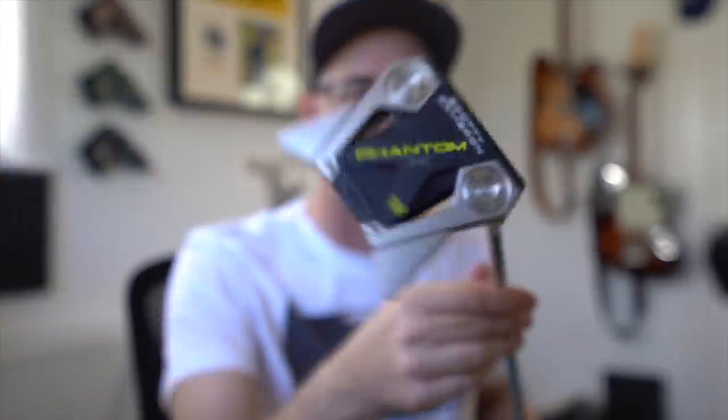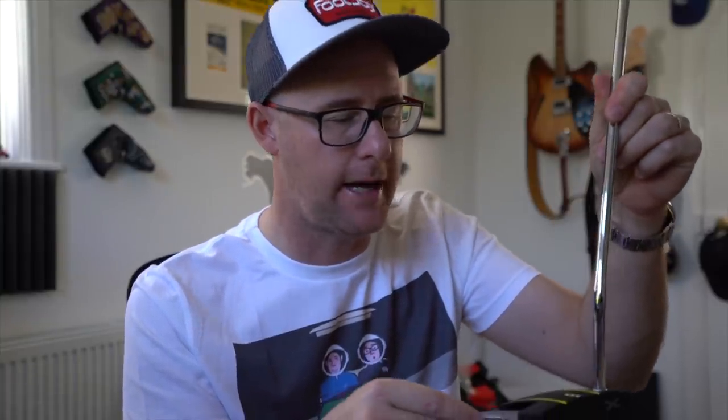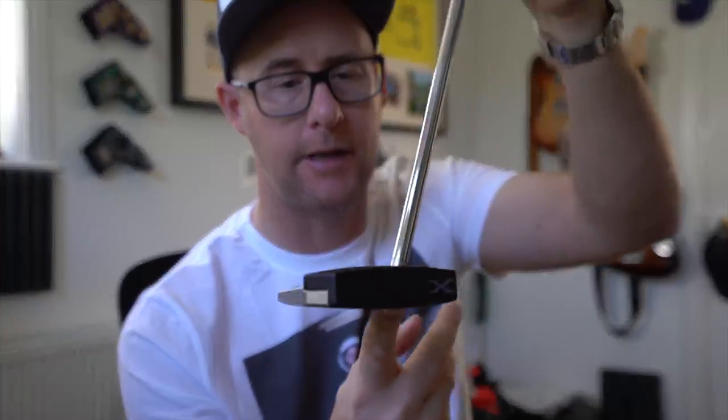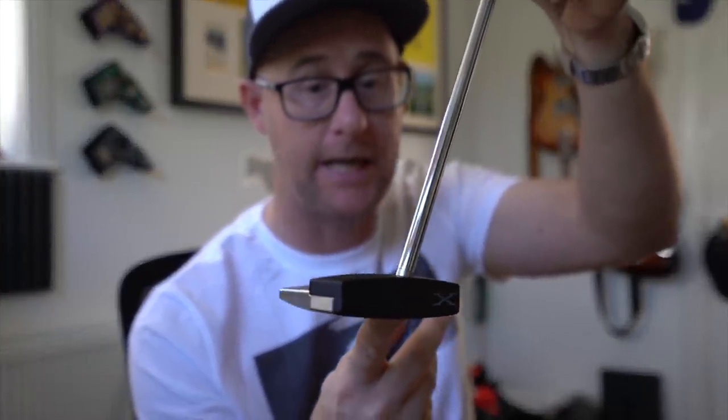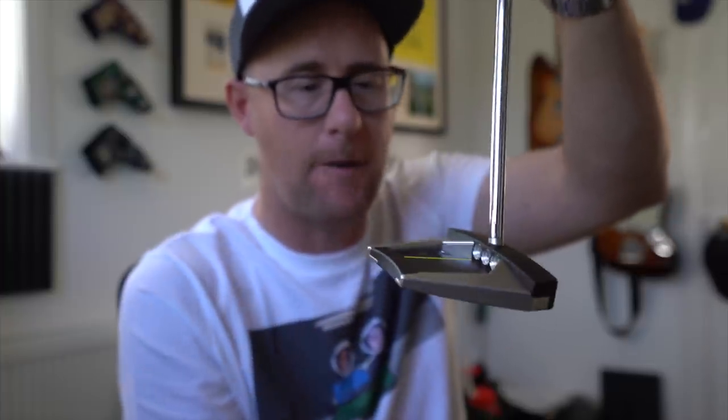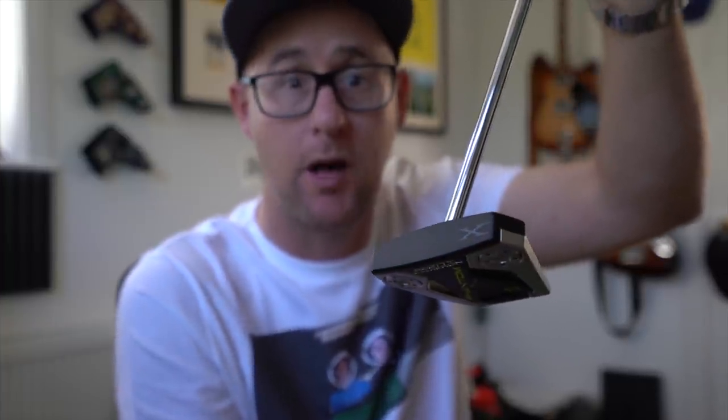The real noticeable factor for me on these is how sleek they look — they look crazily good for a big mallet, because sometimes mallets can look a little bit clumsy. The biggest one being the 12, but if I go down to the one I'm preferring the size and shape of, it feels equally stable but it's not a massive mallet head, which I quite like. Let's get out on the putting green and see how they feel.